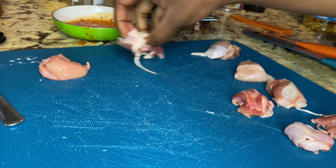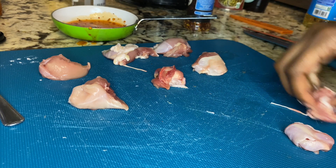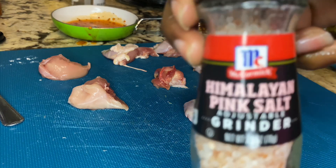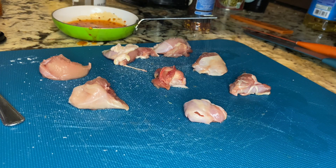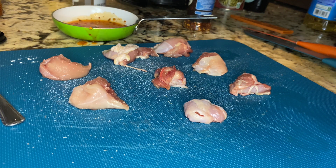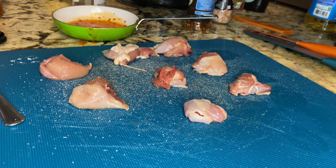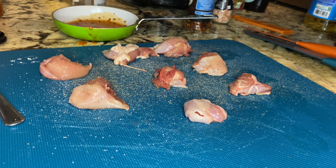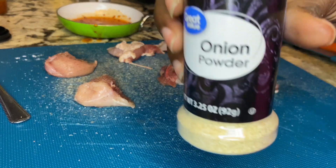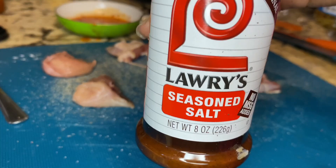After I finish with that, I'm going to take my little cluster bites and spread them out to get them ready to be seasoned. First, I'm gonna use Himalayan salt — shout out to the grinder for ASMR. I'm gonna add some black pepper, garlic powder, some onion powder, and Lawry's seasoned salt.